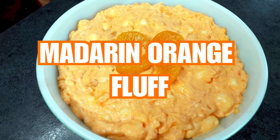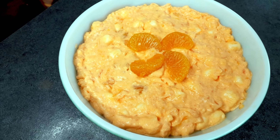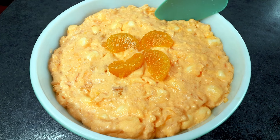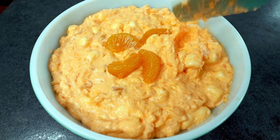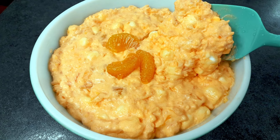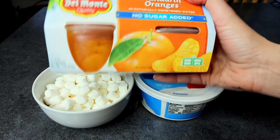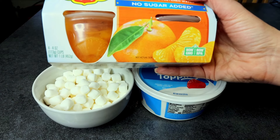So next up, I'm going to be doing Mandarin orange fluff. Now this is one that uses cottage cheese, and so a lot of people, when they see that, it kind of grosses them out — which I kind of understand because it doesn't sound good, but I promise you it is very good. I've even had people that don't like cottage cheese like this fluff. That being said, you can also blend the cottage cheese in this if it's a texture thing for you. I love cottage cheese anyway, so it's not an issue for me, but just the flavors in this are really good and make this one of my favorites.